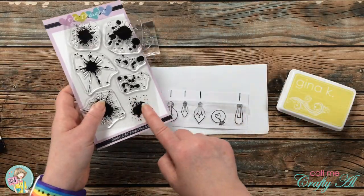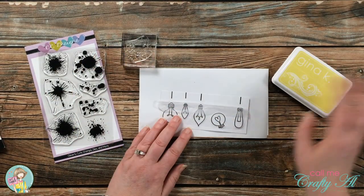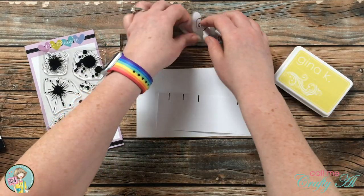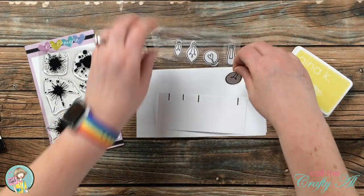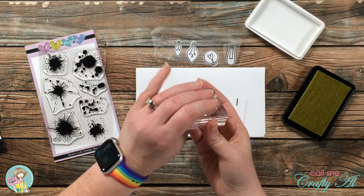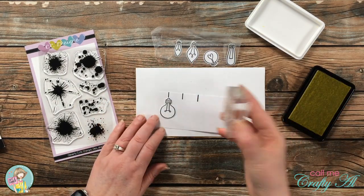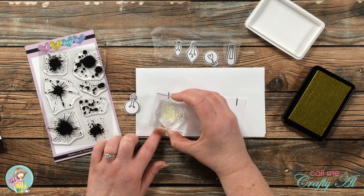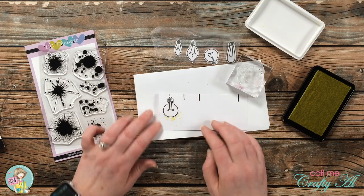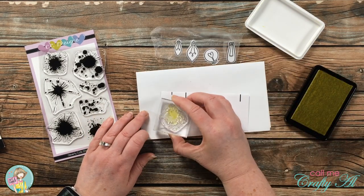Now it's time to add some color with stamps. I'll be adding that with the splotch stamp set using some light yellow Gina K Designs inks. Originally I thought I didn't want a splotch that was too big, but once I got the first light bulb in place and stamped, it didn't really shine out as far as I wanted. So I just kept stamping until I had an area that looked good behind each of the light bulbs.